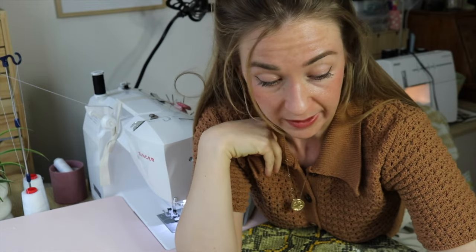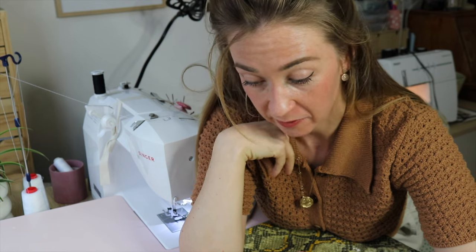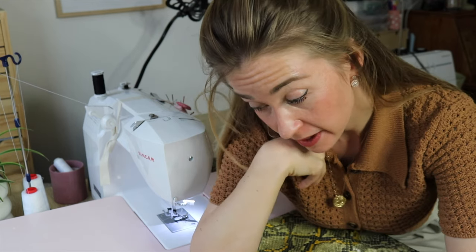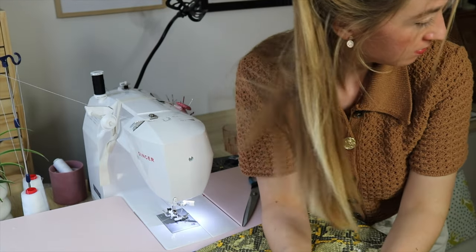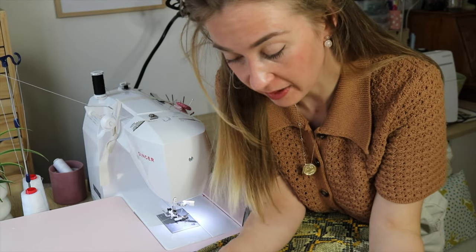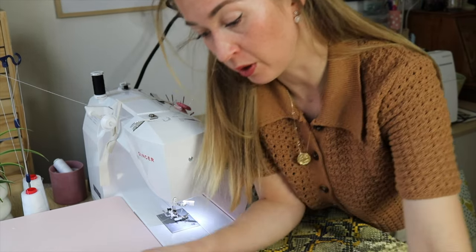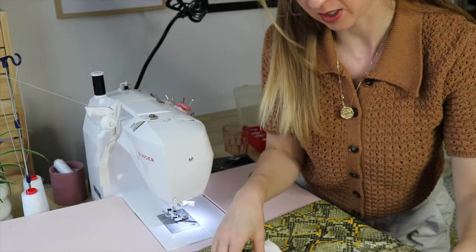Okay, so the zipper is done — it looks quite nice if I say so myself. Now let's go ahead and make the waistband, and then we will sew it all around the waist of the skirt.